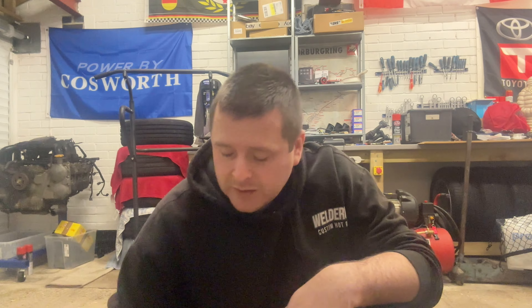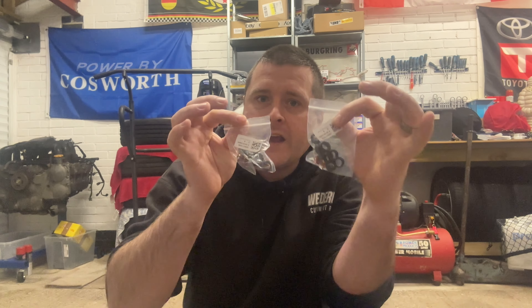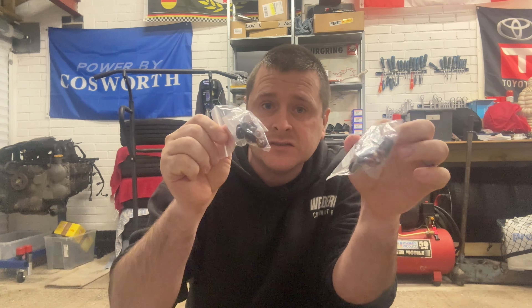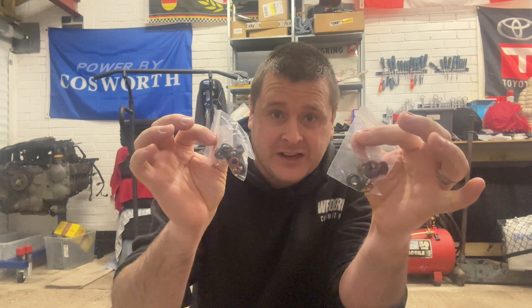You need some carb cleaner spray - this is what we're going to be using to actually clean the injectors through. And then lastly you're going to need some injector rebuild kits. These are quite affordable; I got these from China for less than £10 and there's enough seals and filters to clean and service eight injectors. On this engine we've only got six so it's always good to have two of everything as a spare.